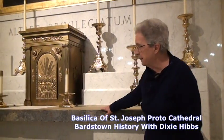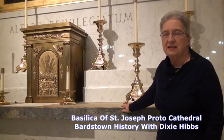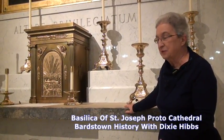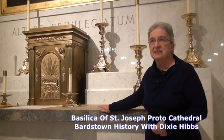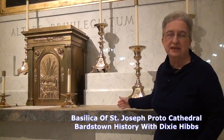We're very fortunate that this was saved, because in the late 1870s it was lowered underneath this building — with ropes and pulleys, probably just about how it was raised — and lowered under there.